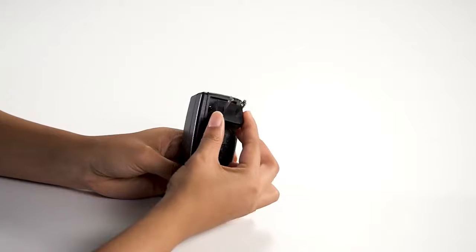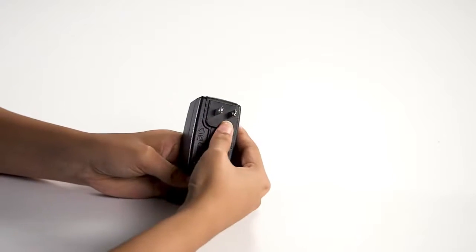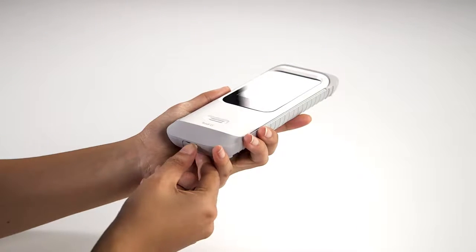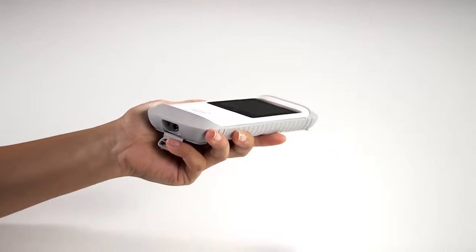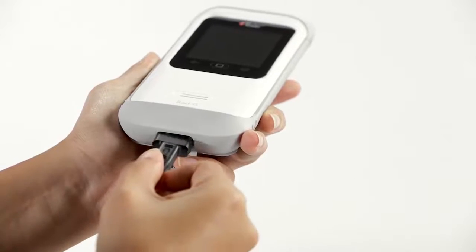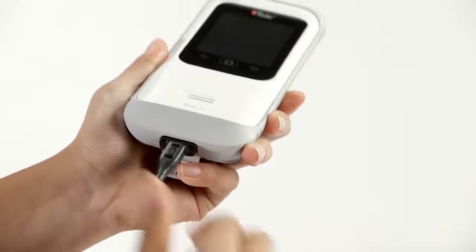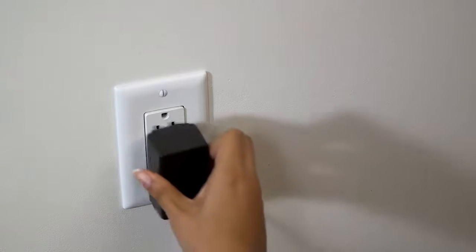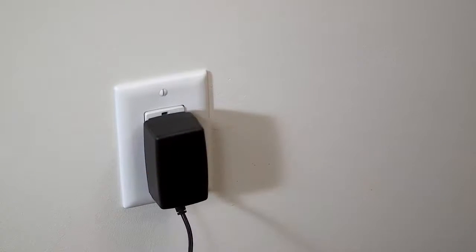Insert the tip of the appropriate plug assembly insert into the power supply at a 30 to 60 degree angle. Plug the AC power supply cord into the bottom of the RadG device. Verify the plug orientation is correct during connection.